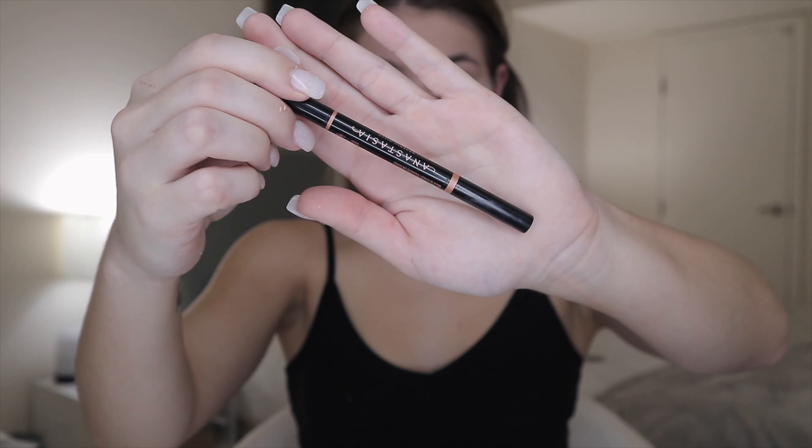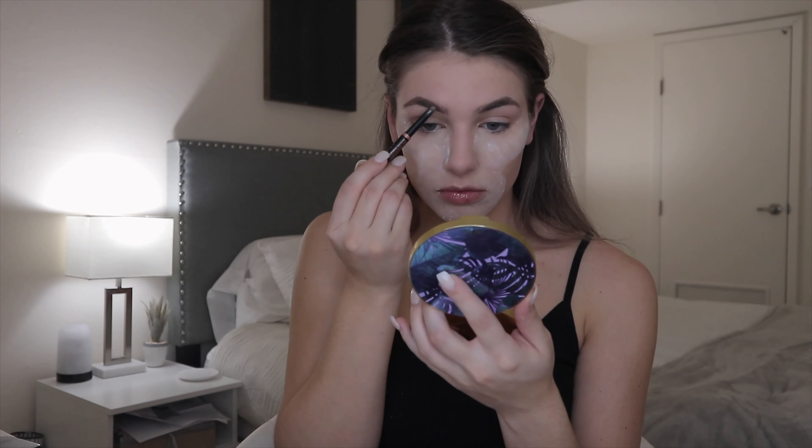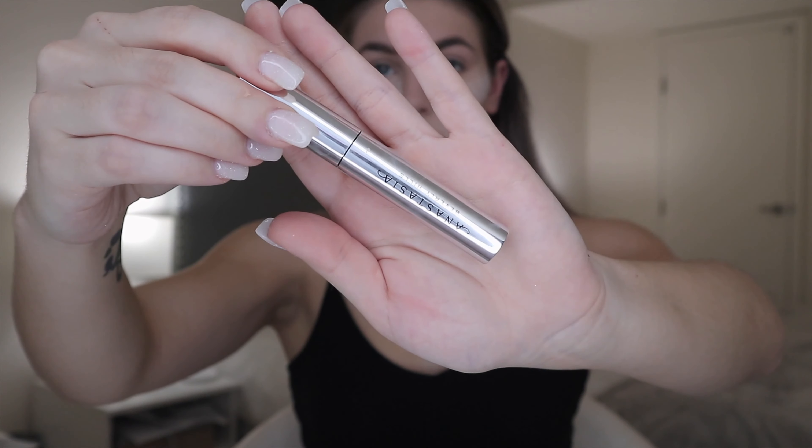I'll then go in and bake with my Huda Beauty loose powder in the shade sugar cookie. Then I start my eyebrows using the Anastasia brow definer in the shade taupe, and go over that with my Anastasia clear brow gel.